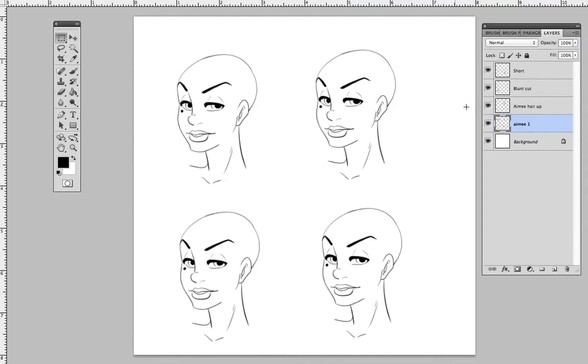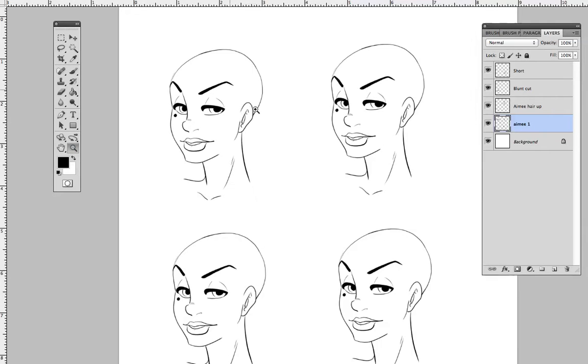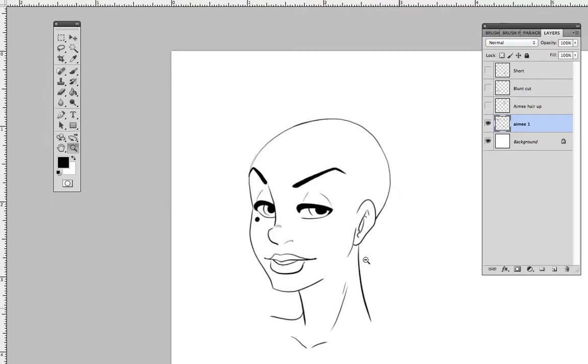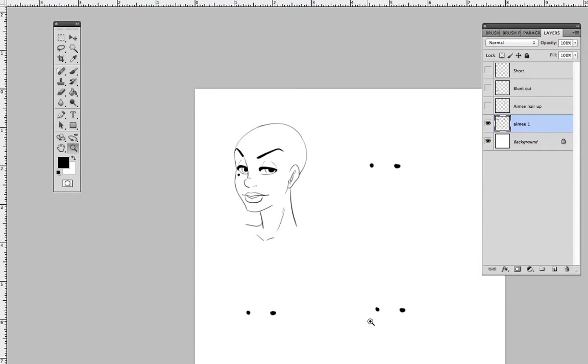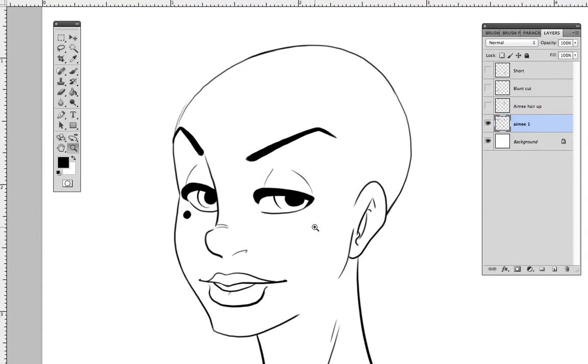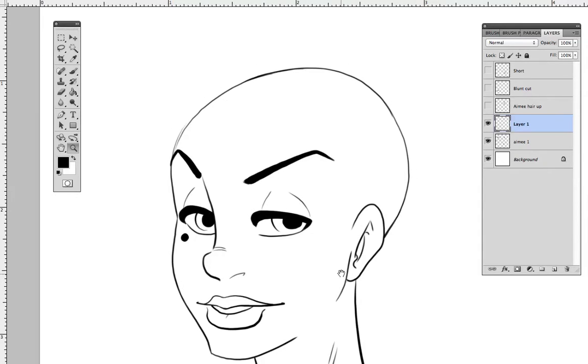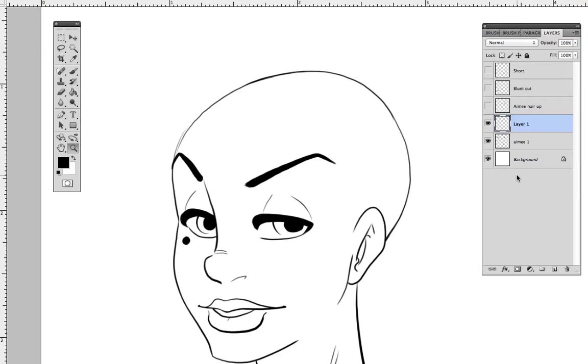I've already got it set up with different layers and the character drawn out. I'm going to shut all of these down so we have something to focus on. I'll put her hair on another layer because it's easier that way. I'll have two layers: one for directional lines and then one for the final color - whatever you want to call it.